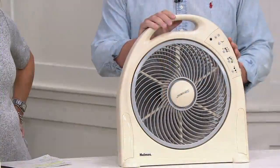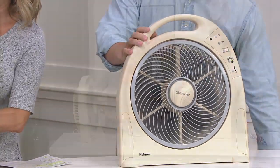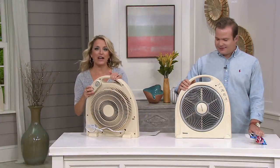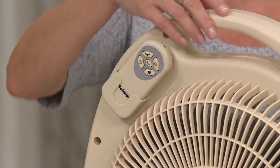It has a little place to store the remote, so you don't have to worry about losing it. I like smart technology, and honestly, even just putting the remote right in there is pretty smart technology.